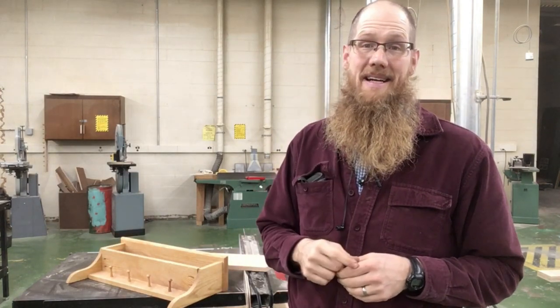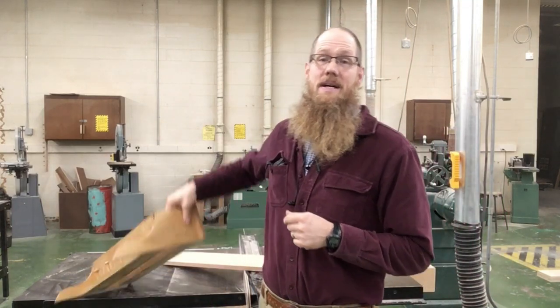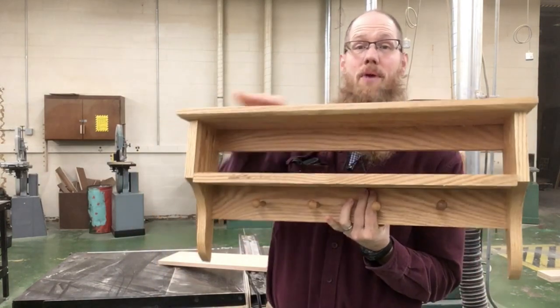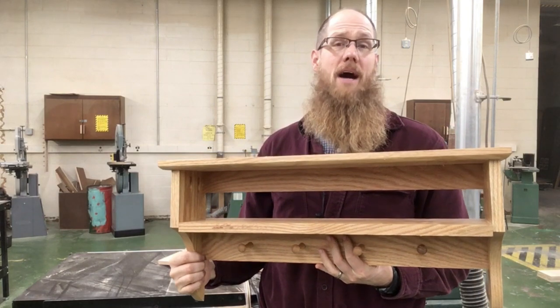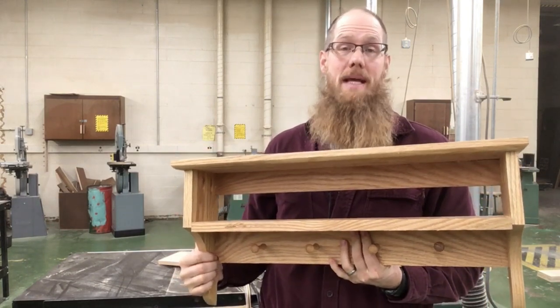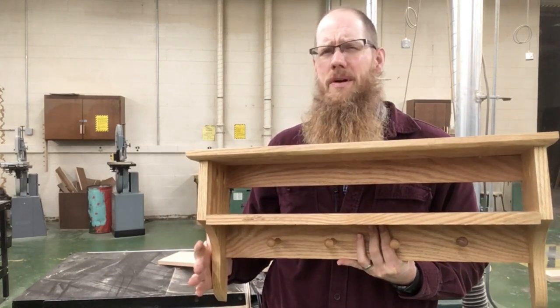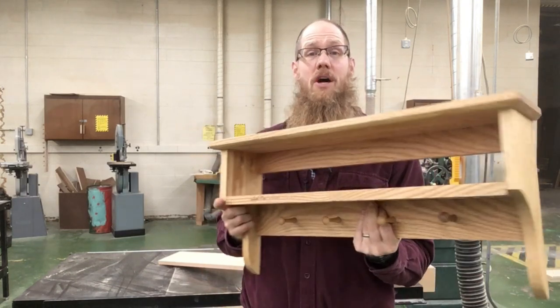Let's start out by talking about my Woods 1 class. My Woods 1 class is currently building a shaker peg shelf. This is the project that they're building. We build most of our projects out of red oak. All of my students in the class will build the same project, and we build the same project for usually about three or four years and then we switch it up.